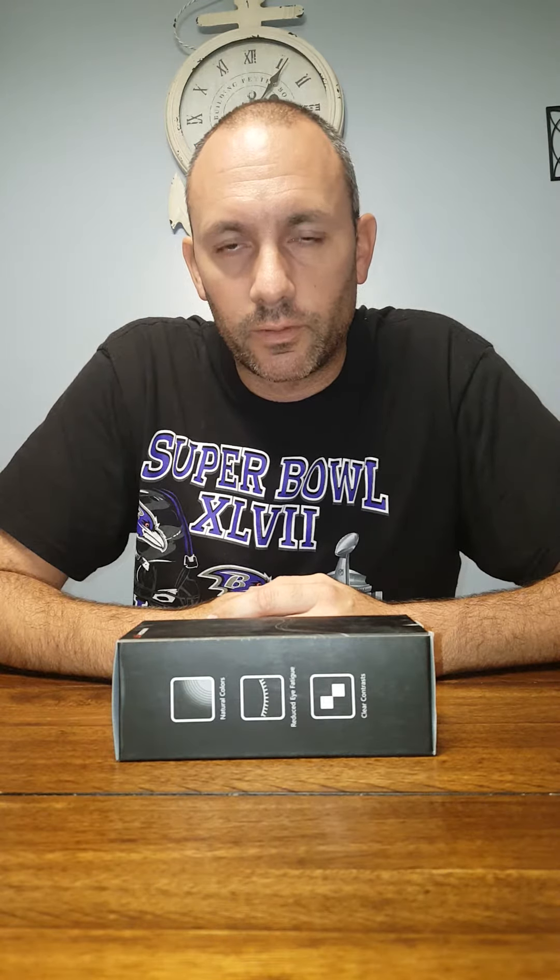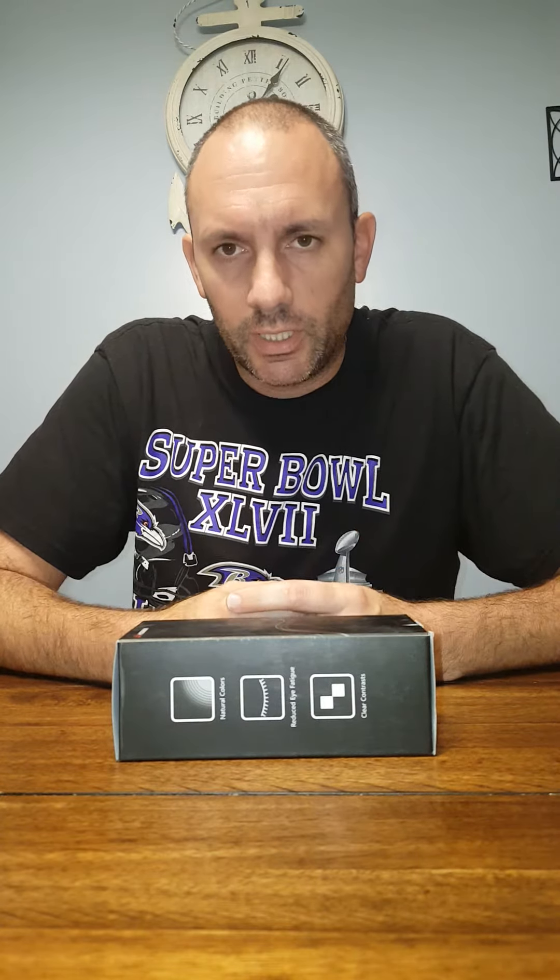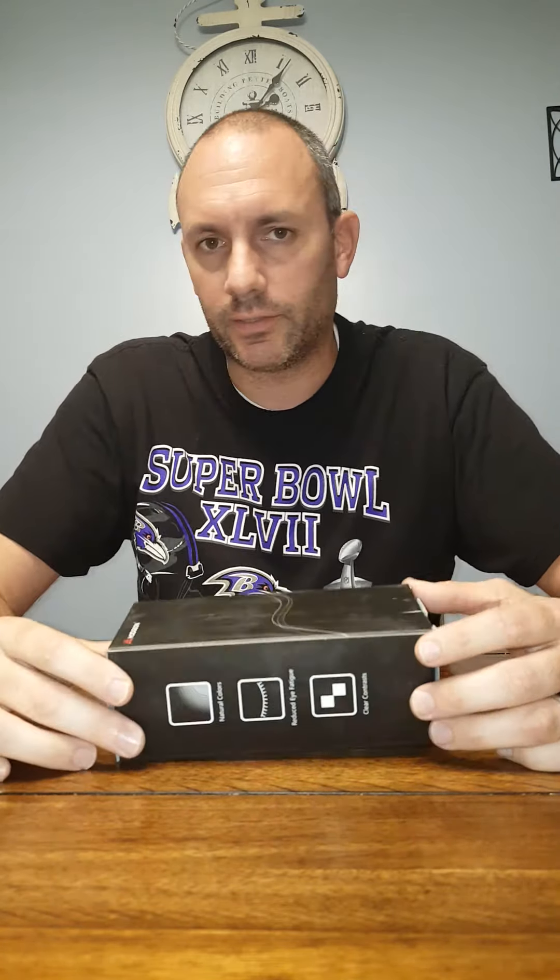My last pair I bought from Walmart — Penn sunglasses, same maker as the rods and reels, so they were geared toward fishing. I paid about 20 bucks and they lasted a few years, but the rubber around the ears deteriorated. I didn't want to get them again — I wanted to try something different, which is something I like doing.